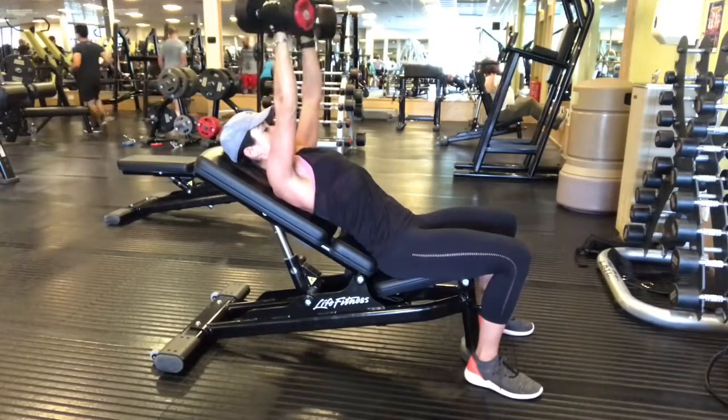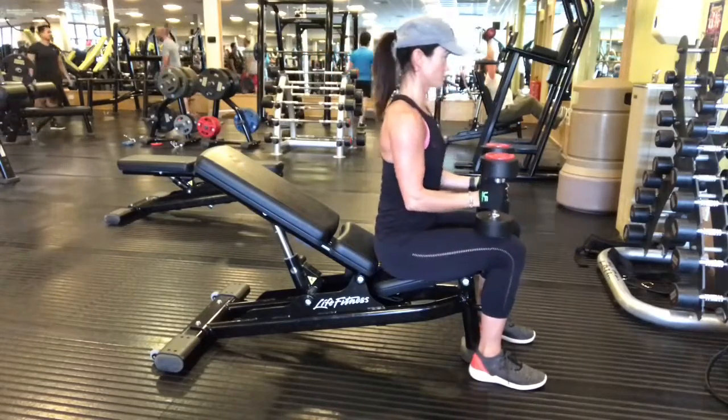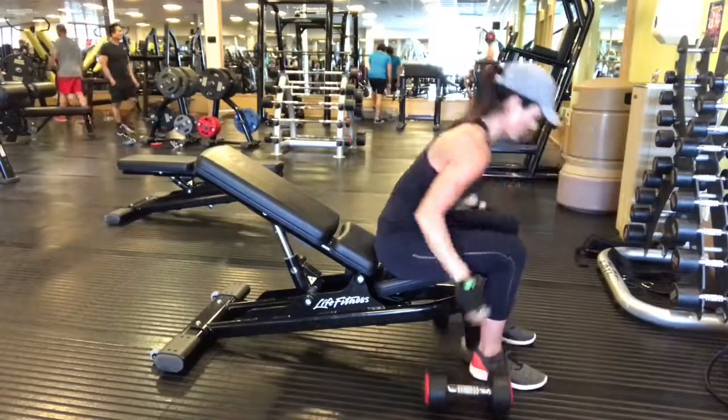Inhale, lower the arms down. Exhale, push all the way back up. At the end, curl the dumbbells in towards one another and sit all the way up, setting the dumbbells on the floor.